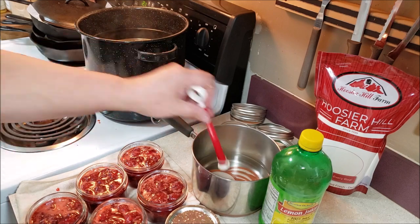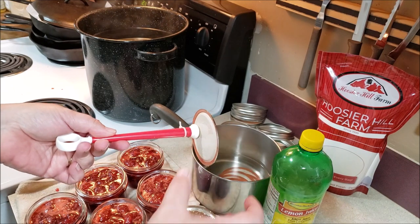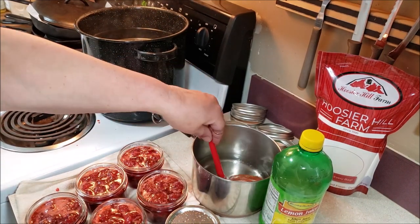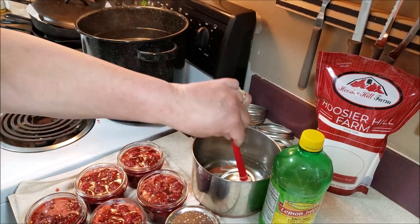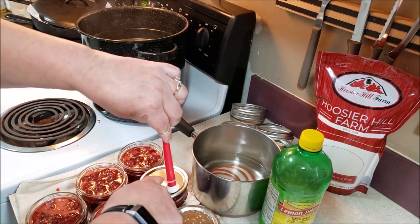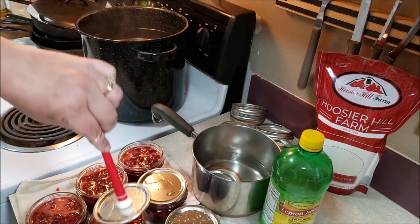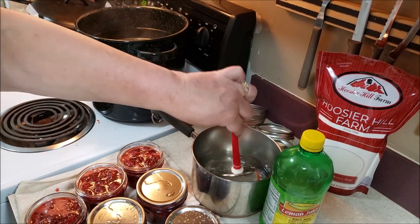You never want to touch the rubber part of the lid. I unfortunately seem to have put most of these in upside down, so it's a little challenging to not touch it at all, but we'll manage. There we go — we're going to get all these lids on.